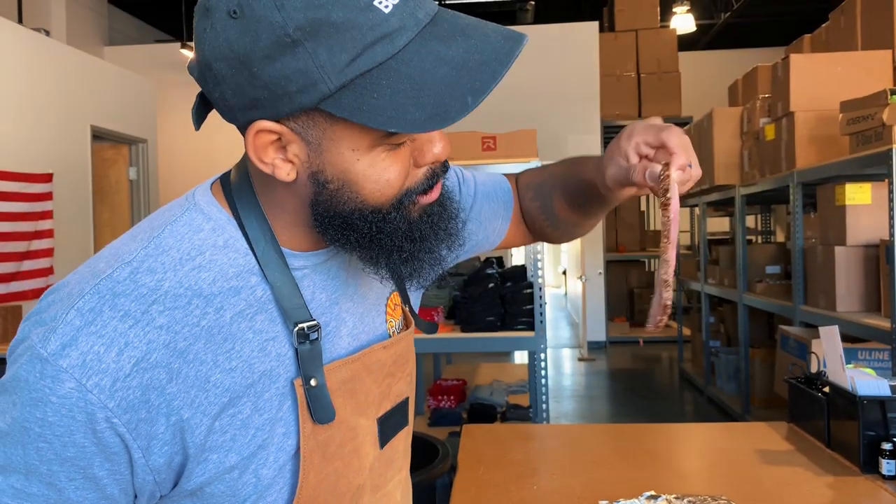Flank steak at its finest, baby! If you guys like videos like this, we're going to be doing more of this. Stay tuned and as always, live bearded.